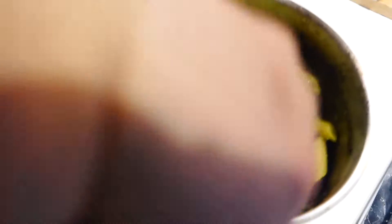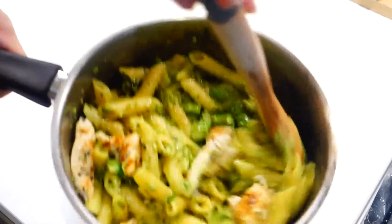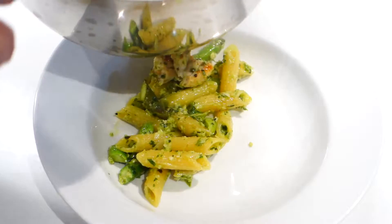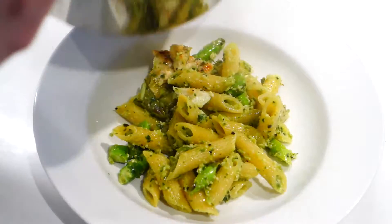Work the chicken nicely into the pasta, and believe it or not, our pasta is actually done and ready to serve. Just scoop it into a pasta bowl or plate.